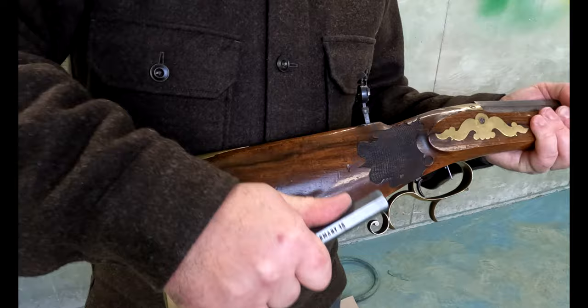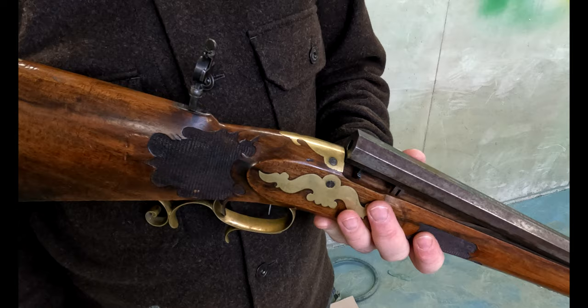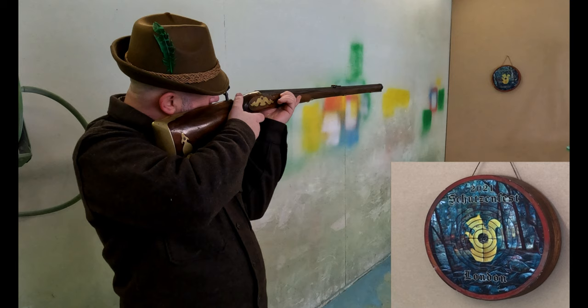Loading procedure: set the trigger, turn the spindle clockwise until it clicks, release the barrel — keeping your fingers well away from the set trigger — and put in the 8.5mm dart. Gently close the barrel, get your finger away from the trigger until you're just about to shoot, and let's see if it works.